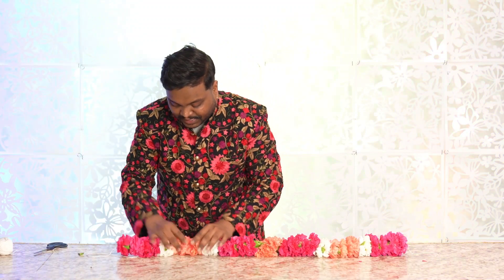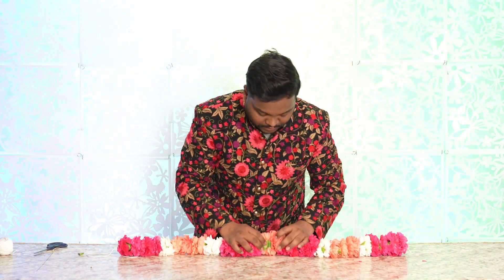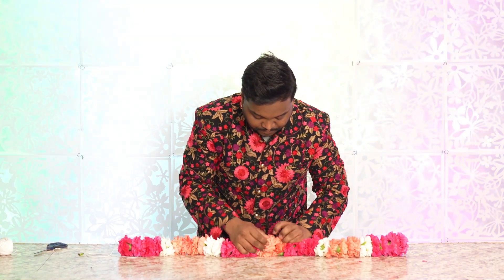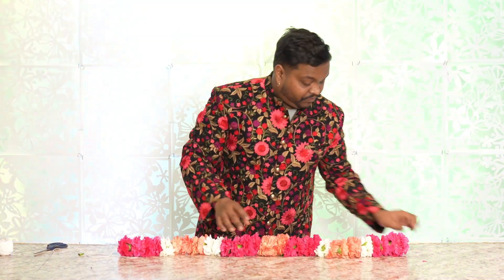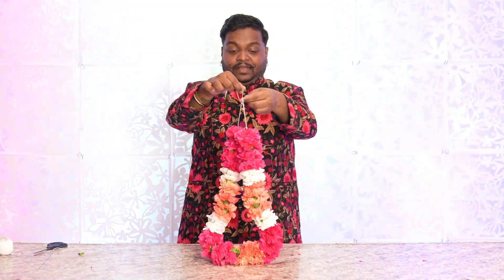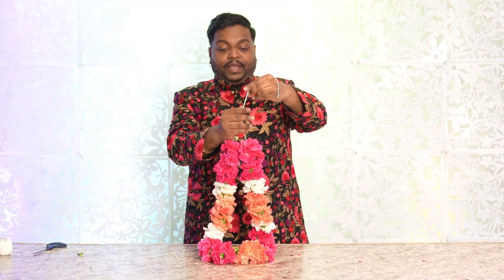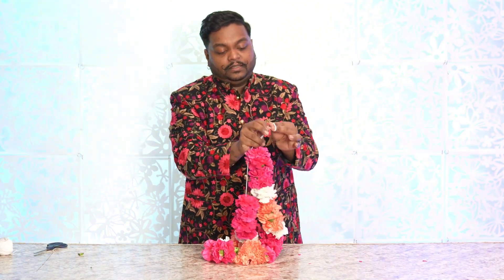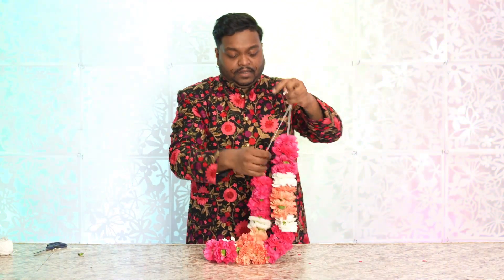Get the scissors and cut. Before tying it I like to go back and make sure everything is connected and stuffed in. For the pendant, make sure it's nicely fluffed — you can fluff your flowers, and if it tears a little bit that's fine. Afterwards we're going to take the two ends and do a double knot or single knot. And here we have it — our first Mala made out of carnations!